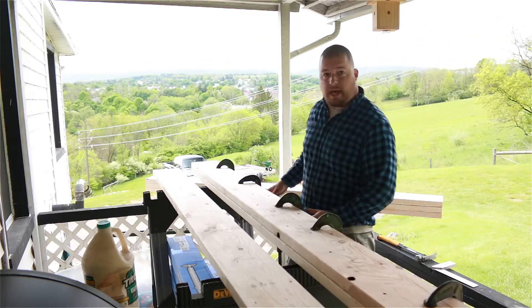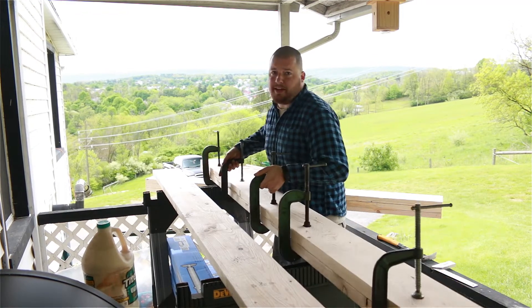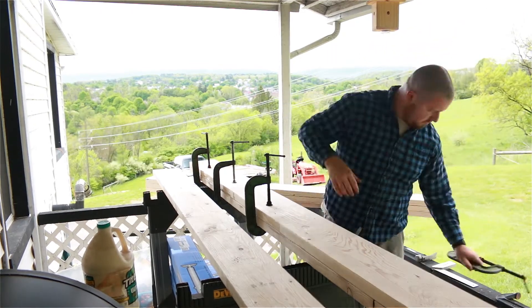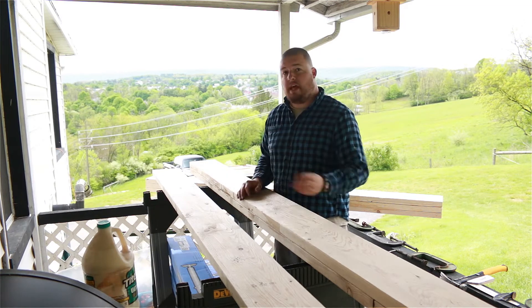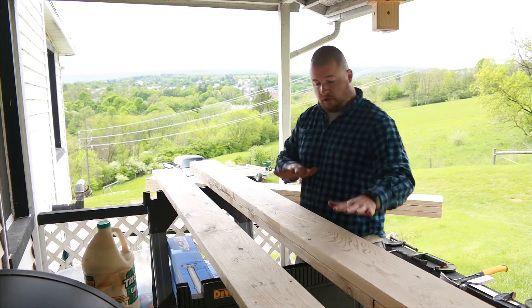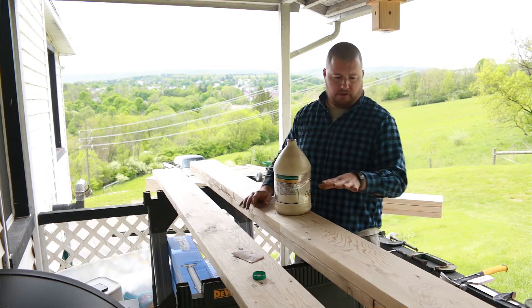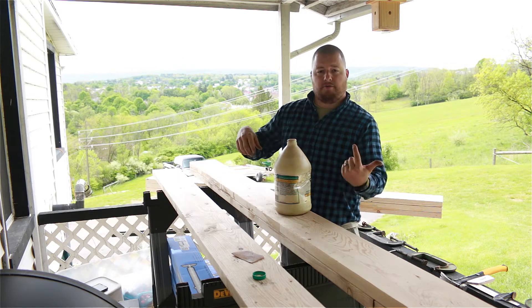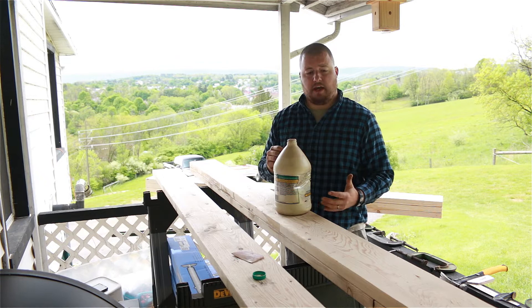Now we can go ahead and flip this board and take these clamps off. Then it's the exact same thing — we're going to glue this, take the third board, and set it right on top. This will become our middle board, so we're nailing from the bottom of it and from the top, just sandwiching everything together.